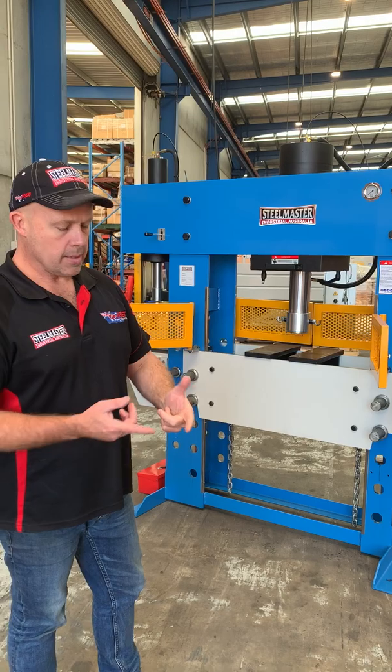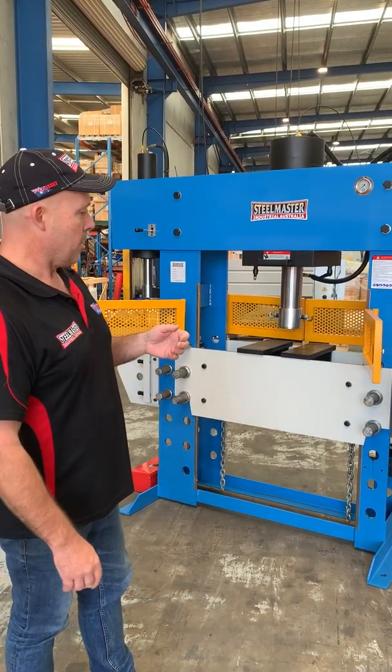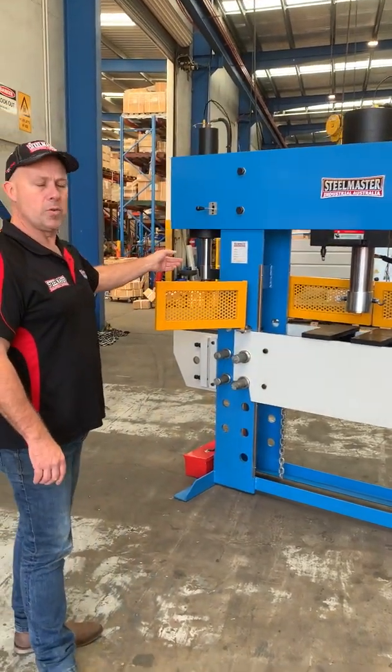It comes in four sizes: a 70 tonne, 100 tonne, 160 tonne and a 200 tonne press. It's been quite popular amongst the industry, the secondary broaching press on the side there.